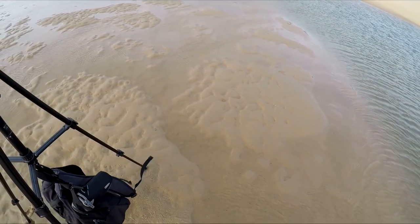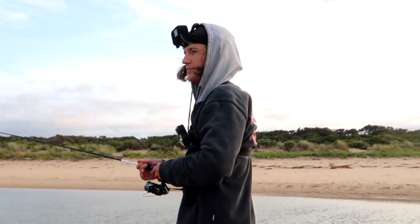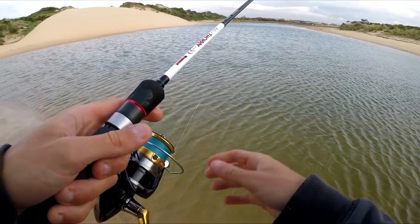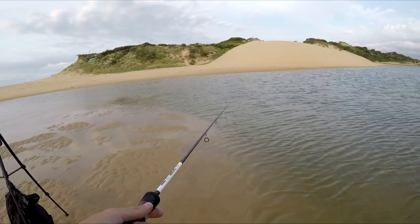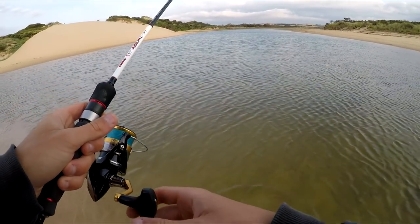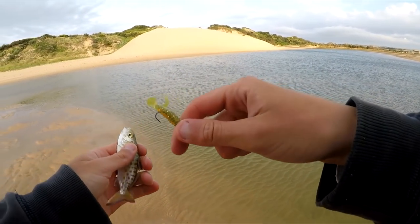That would have been devastating for the camera — I just saved it, ultra instincts kicked in! Let's cast right along these shallows, could be a flatty sitting real shallow. Right in front of me — another little salmon. We've found a massive school of little salmon by the looks of things. Every cast I'm getting tap tap tap tap — these are all salmon. They must be hungry if they're eating tiny little things like this.